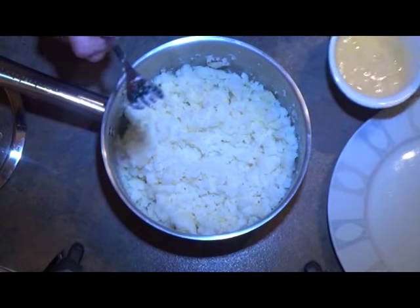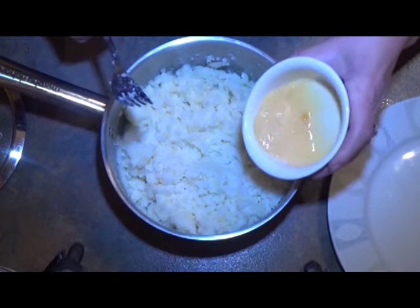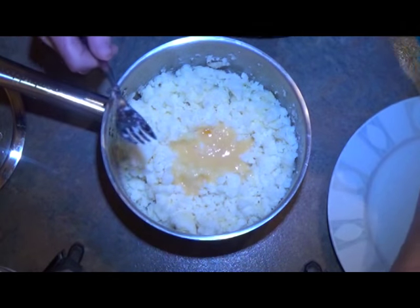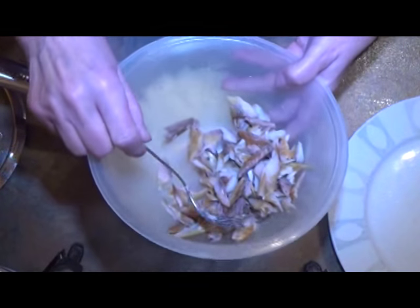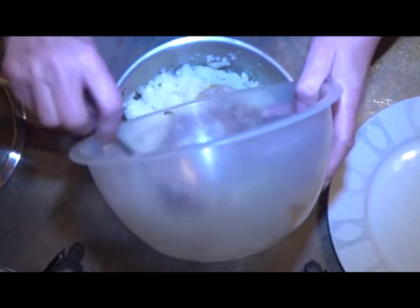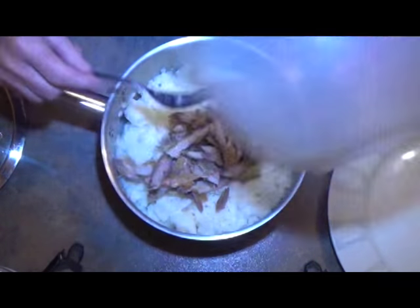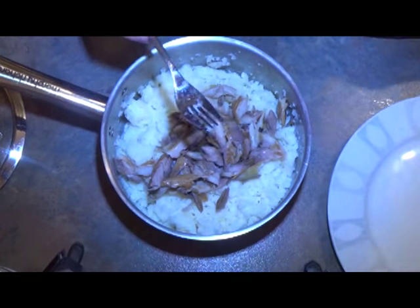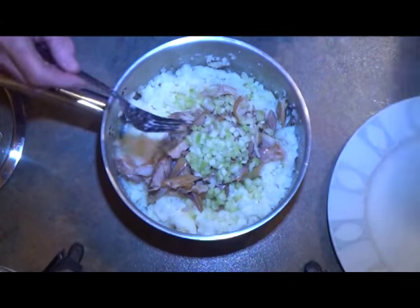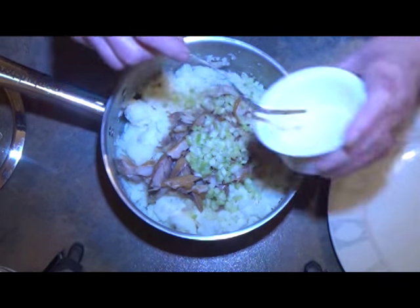The potatoes are all chilled down now, so we're going to add in the beaten egg, the smoked mackerel which I've flaked, the spring onion, and the horseradish. Give it a good old mix.